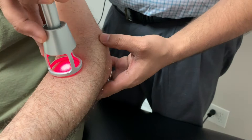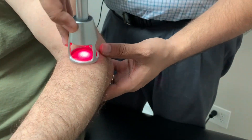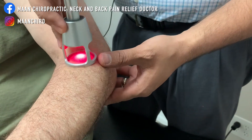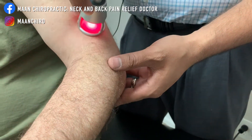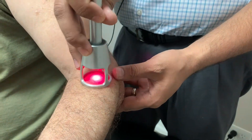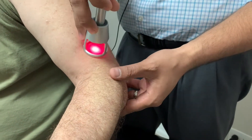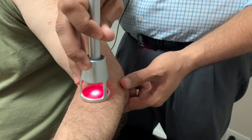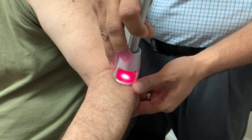You'll see a red light going in — this is penetrating down into the muscles, joints, and ligaments to help remove inflammation and relieve stress. That way, when we do our treatment, our adjustments, and our stretching, we can have a quicker effect and a faster recovery time.